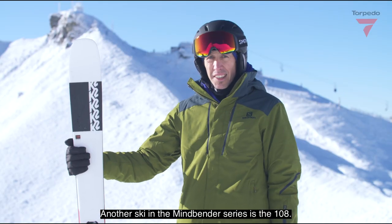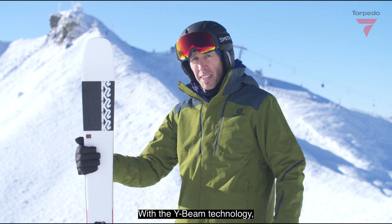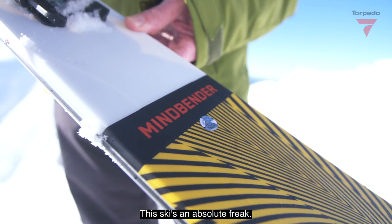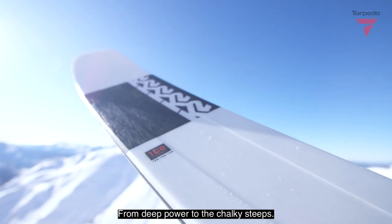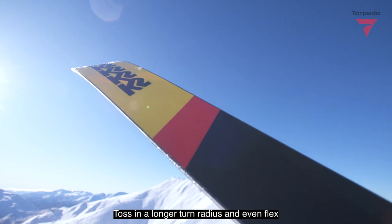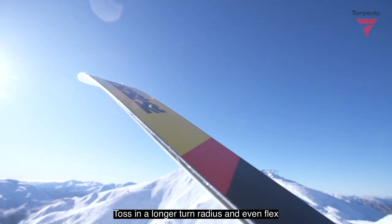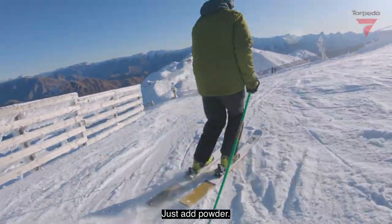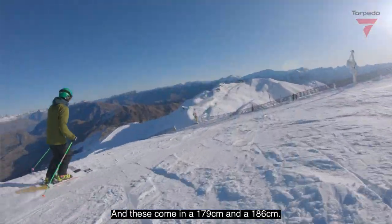Another ski in the Mindbender series is the 108. With the Y-beam technology, these skis are just meant to charge. This ski is an absolute freak — from deep powder to the chalky steeps, this beast is the big mountain charger you've been waiting for. Toss in a longer turn radius and even flex and you'll be wondering why it took you so long to hop on board. Just add powder. These come in a 179 and a 186.